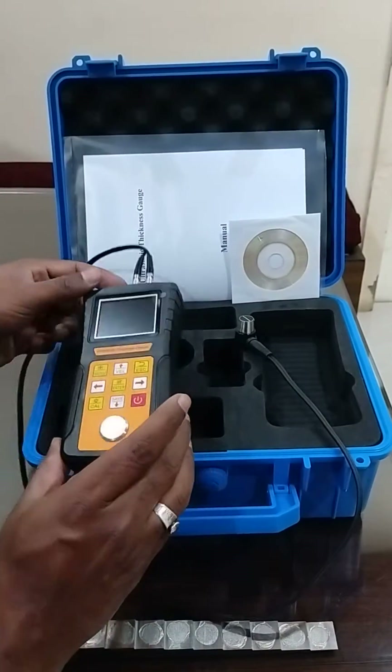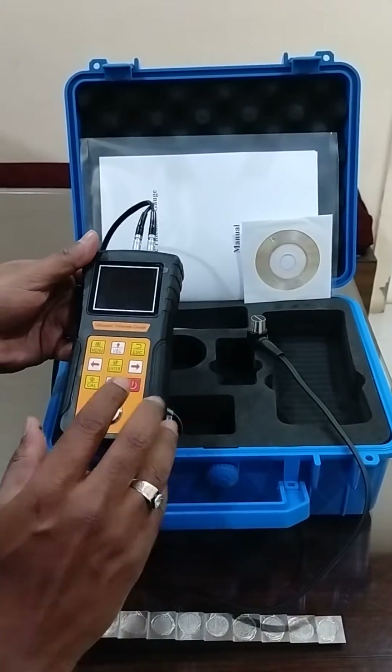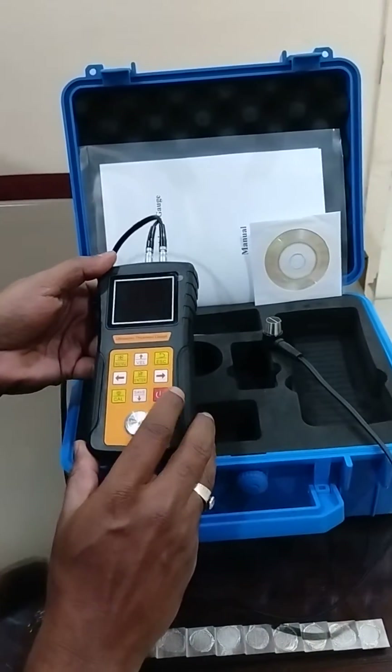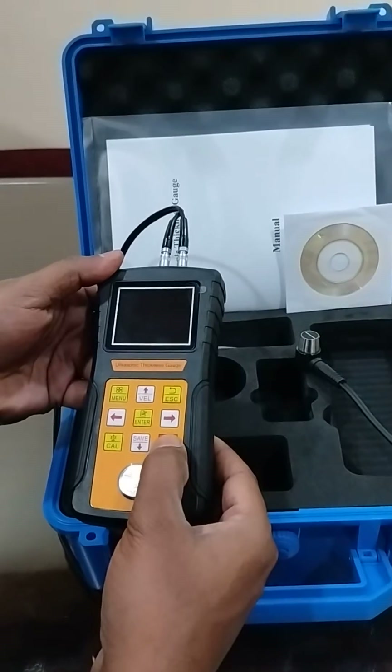This is the Vertex Mach Artasonic Thickness Gauge, having a measuring range of 0.75 to 600 millimeters and a least count of 0.01 millimeter.